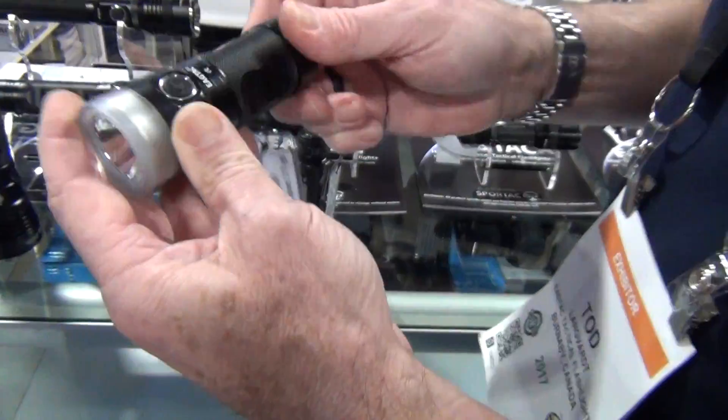We've got smooth reflectors here and an orange-peel-type reflector here. This is a much deeper reflector by eye, versus the shallower reflectors on that line. So higher lux versus lower lux but more overall light output — that's what we're looking for.